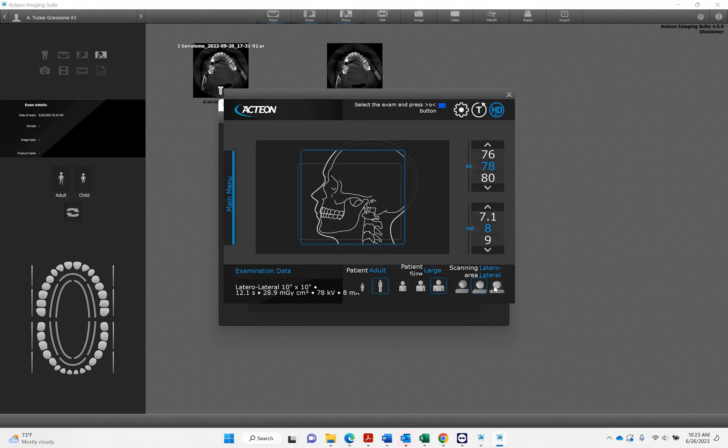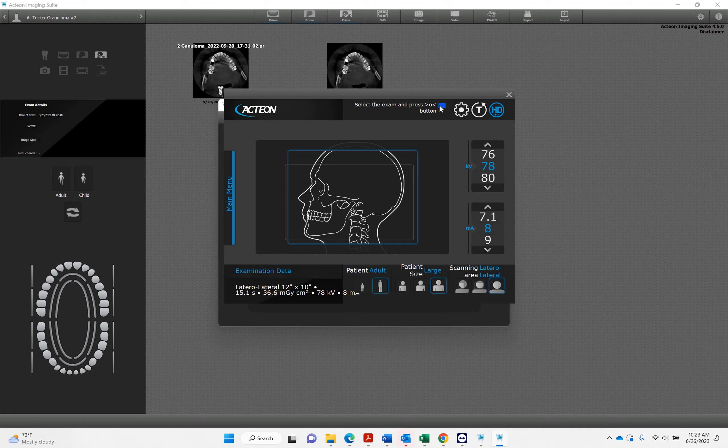The doctor will tell you which to select. You're just going to hit the zero button. The sensor is going to tell you to remove the sensor. You're going to pull out the temple supports and the chin rest, then line the patient up. Then you'll take the sensor off the U-arm and attach it to the CEPH.